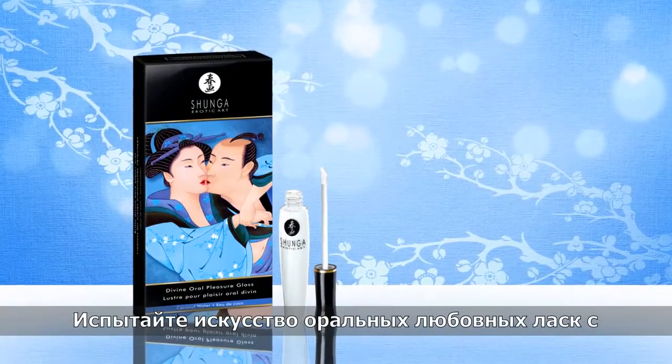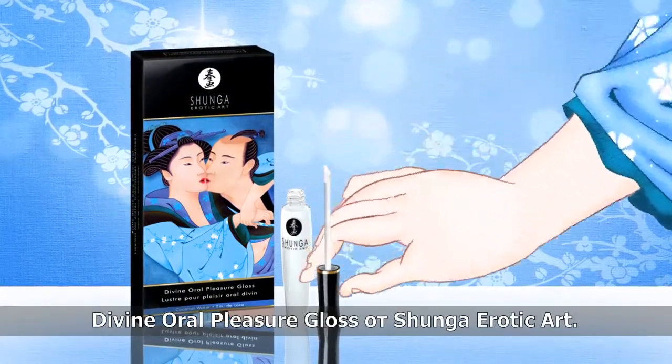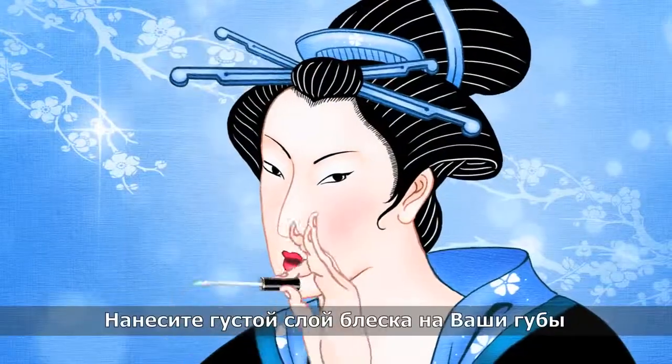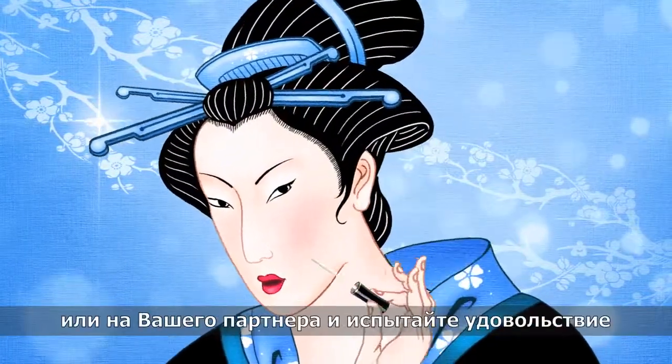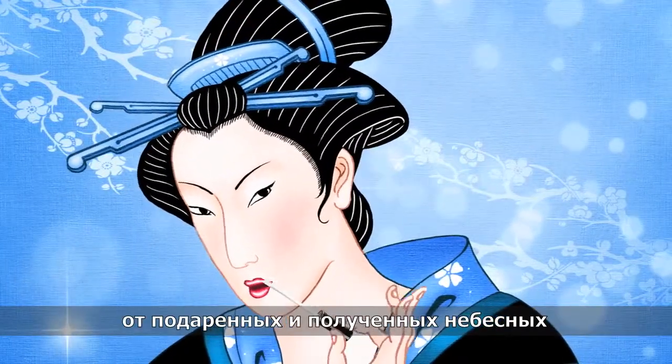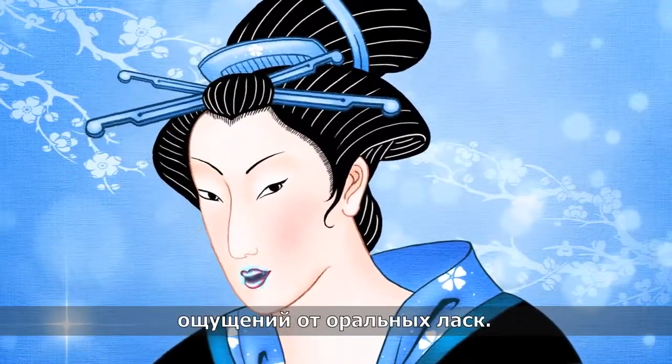Experience the art of oral lovemaking with Divine Oral Pleasure Gloss by Shangha Erotic Art. Apply a generous layer of gloss on your lips or your partner's and experience the joy of giving or receiving the divine sensations of oral pleasure.